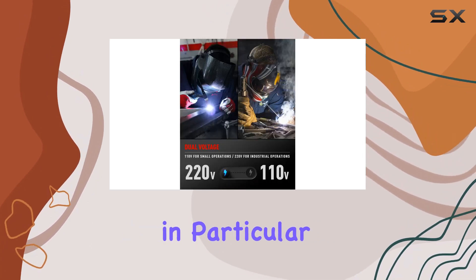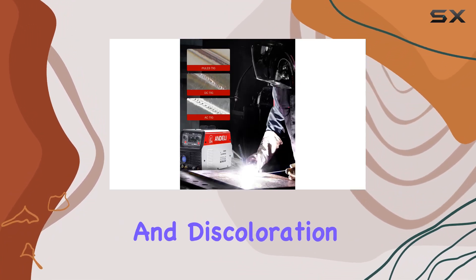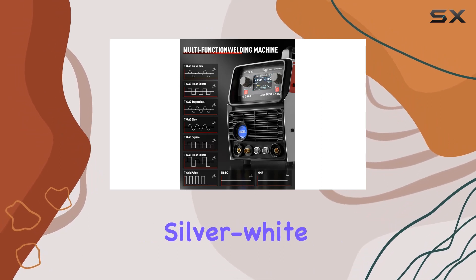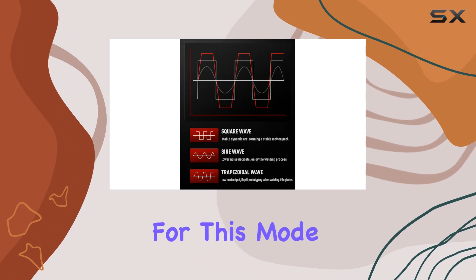The cold welding feature, in particular, caught my attention. It minimizes deformation and discoloration, leaving aluminum and stainless steel welds with a striking silver-white finish. Just keep in mind that pure argon is required for this mode.